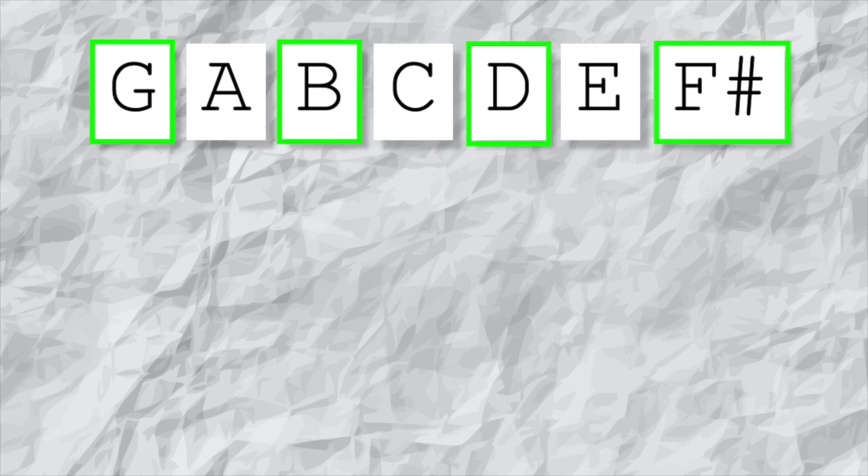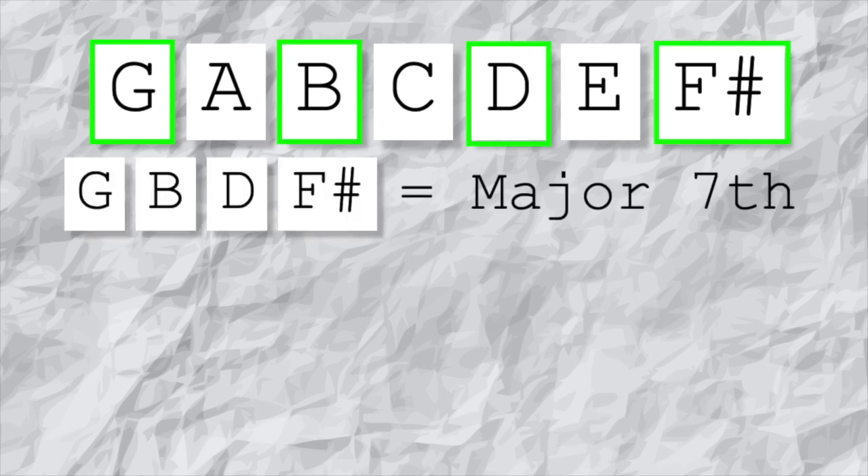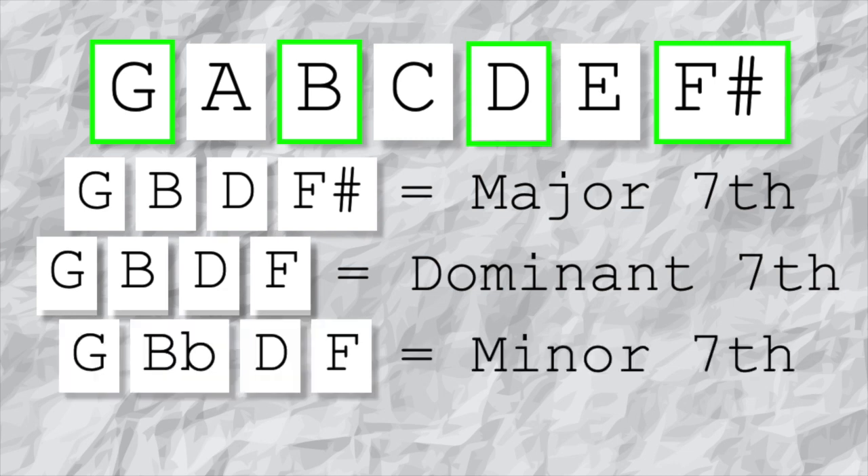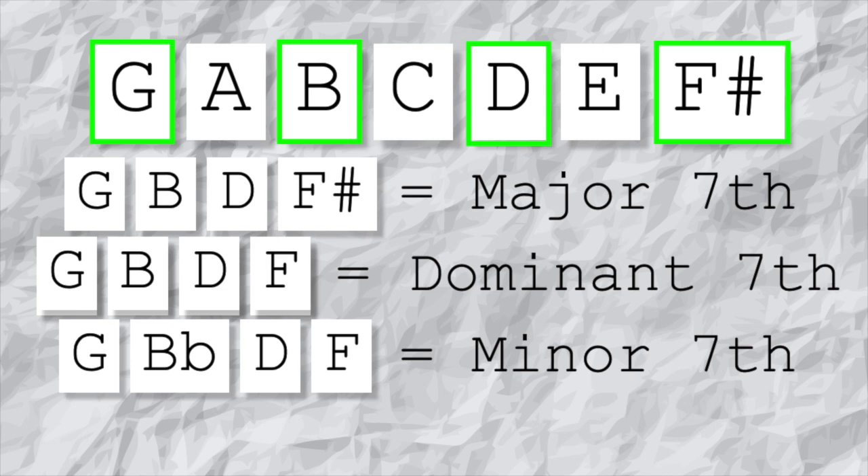What is a 7th chord or arpeggio? It's made up of four notes. Starting with a major scale — I'll use G major as an example — you take the 1st, 3rd, 5th, and 7th and play them together to get a major seventh chord. If you lower the 7th by one note you get a dominant seventh chord. If you also lower the 3rd you get a minor seventh chord.